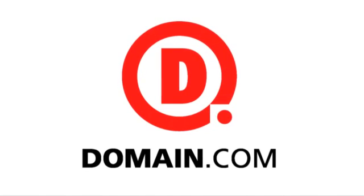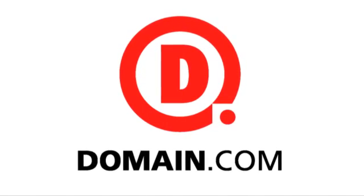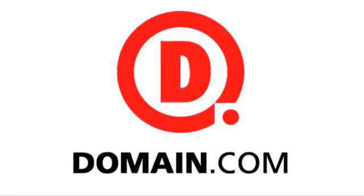This CES special of Hack5 is brought to you by Domain.com. Got a great idea? It all starts with a great domain. Domain.com.